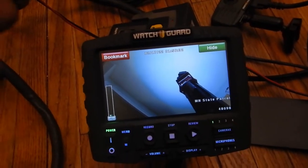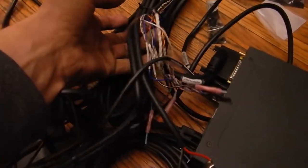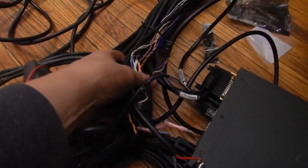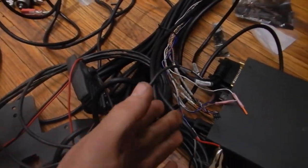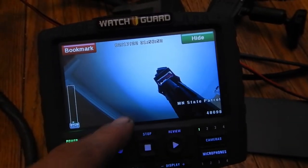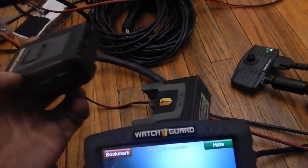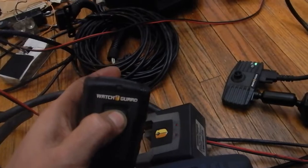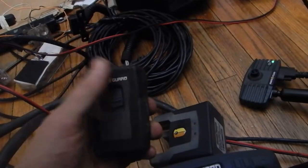The 4RE has a lot of cool features. These cables all go to different functions — you can hook them up to lights, horns, sirens, and pretty much anything you want as a trigger, so you can see on the video what's been activated. With the microphone, you can set it up to automatically start recording when the video goes, or you can push the button down and it'll start recording.